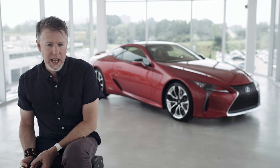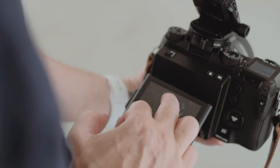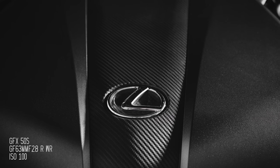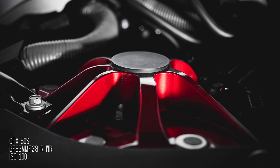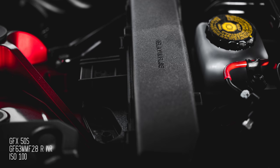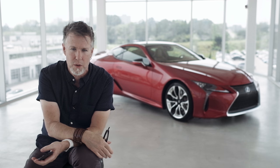Actually, the most important thing about today and about using the GFX on the shoot is that I know the images are there. I know the camera came through and I'm really excited about seeing those images and working on the material, which is all you can ask for with any tool.